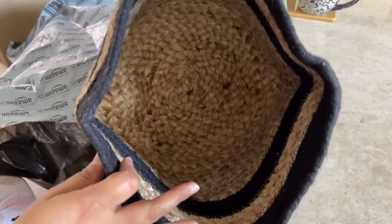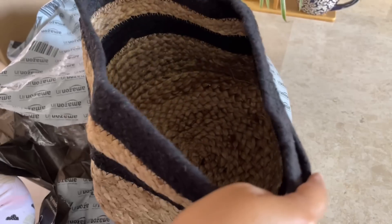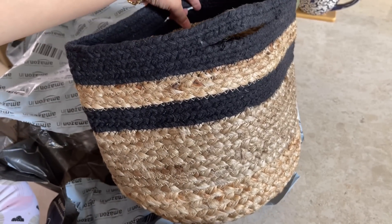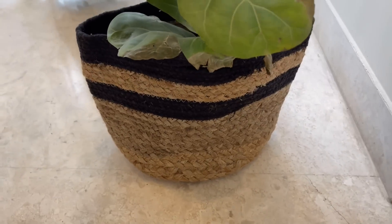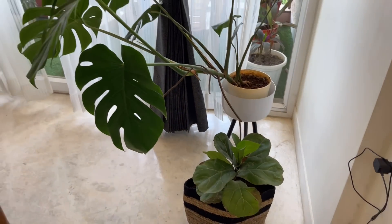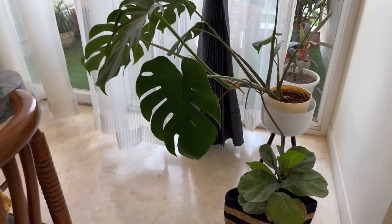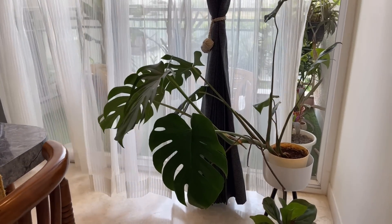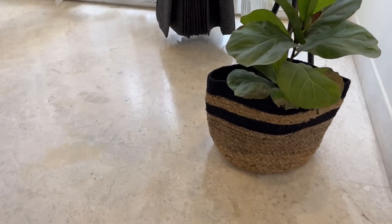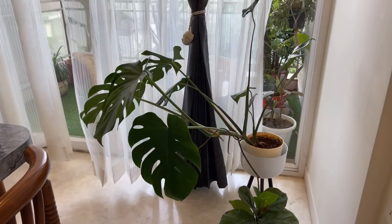It is quite multi-purpose in use — you can keep it in the bedroom, use it as a laundry basket, or store cushions. I have a plant in it and it is giving a very good look. You can also use it in your living room decor or for any corner decor. The price is Rs. 399, and it is a very good product for that price — you can definitely go for it.